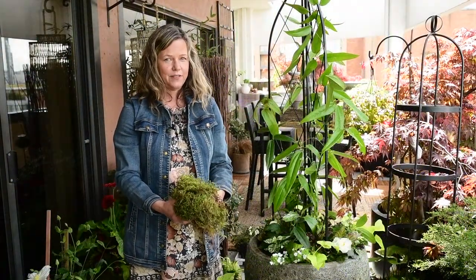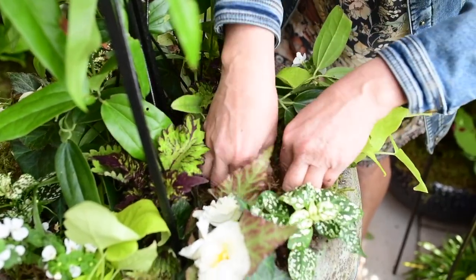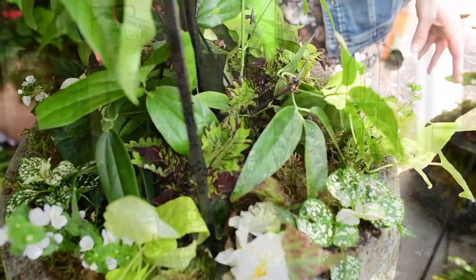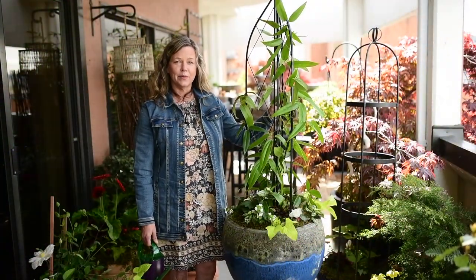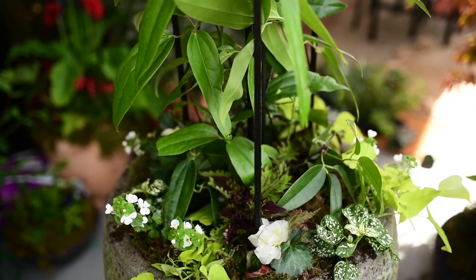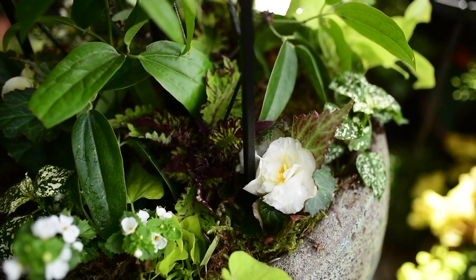It's always nice to add a finishing touch to your container — I'm going to add a little bit of moss. Now I'm finished, I've planted everything, and I'm going to give it a good thorough watering because that's really important once you finish planting. Then just watch it grow throughout the season and enjoy.